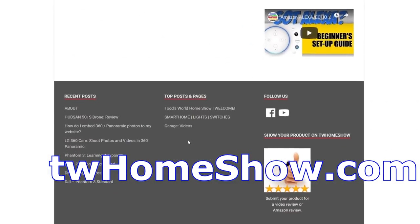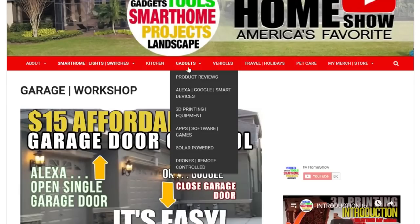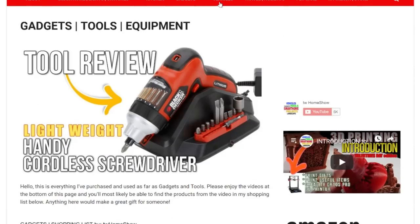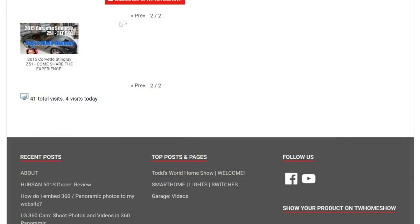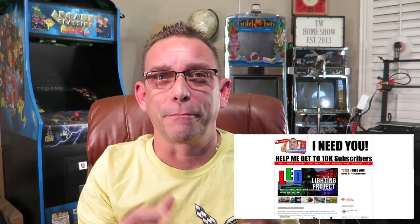At TW Home Show you'll see a menu that organizes all the categories of my videos from the past few years, so you can easily find what you're looking for. On each video page you'll notice a bunch of Amazon product links — those are products I've actually used and am recommending. Some I don't have a dedicated video for, but I've purchased them over the years and they worked well for me.